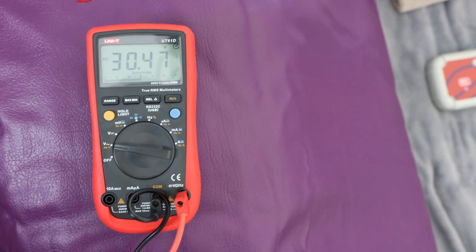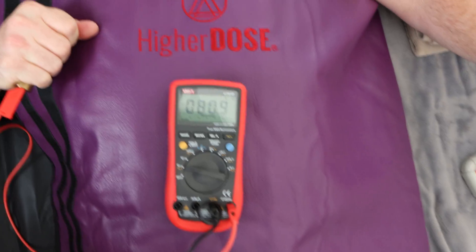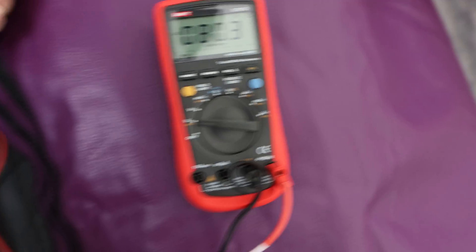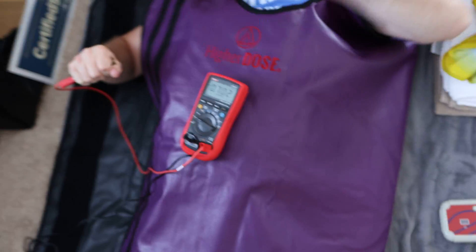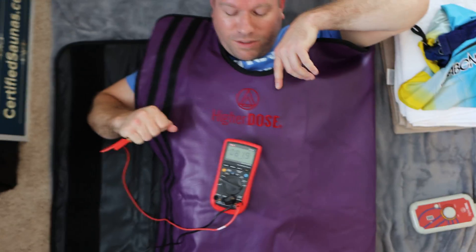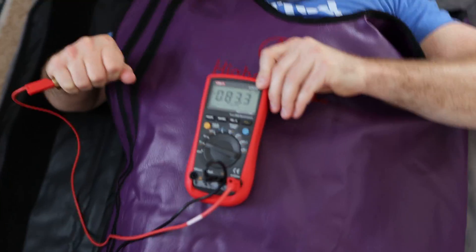We're reading 29 to 30 volts — 30,000 millivolts. Let's turn it off... now we get 80. Unplug it from the wall — now 0.7. So electric fields are not mitigated. Most of the other portable saunas don't have electric fields mitigated either, but it is a little deceptive when something says 'low EMF.' It's low EMF meaning low magnetic fields — there's a difference.